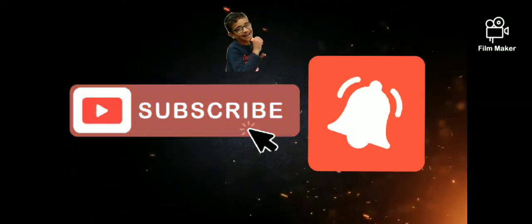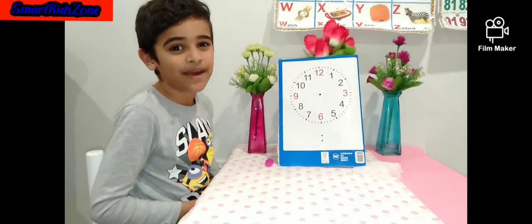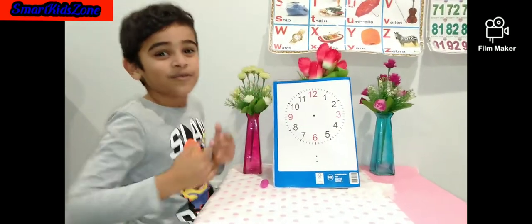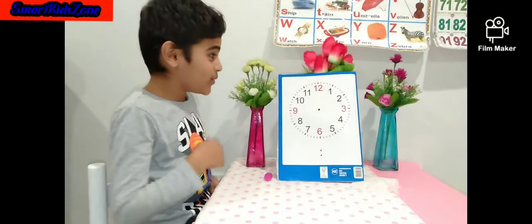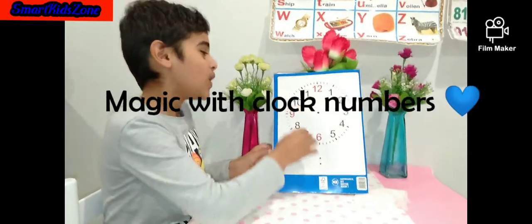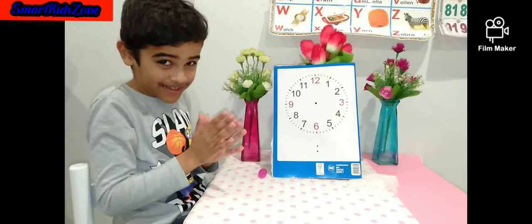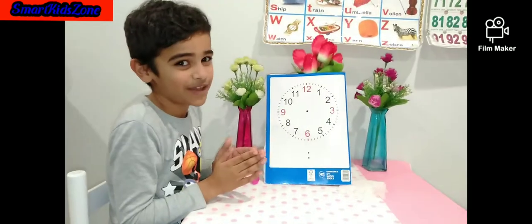Welcome to Smart Kids Zone. Hi guys, welcome back to my channel. My name is Prana. Today we're going to be doing some magic with clock numbers. I'm going to use my clock on my book. Today we're going to be doing 14, 15, and 16. Let's get started with 14.